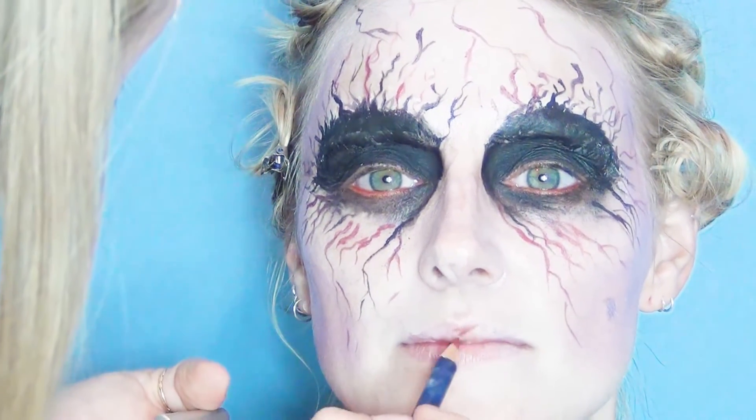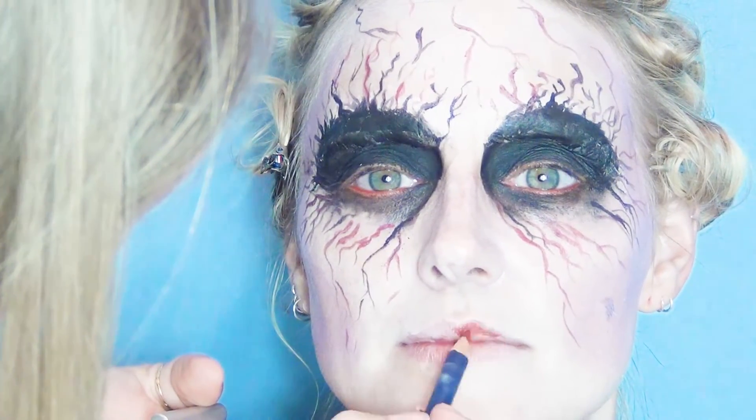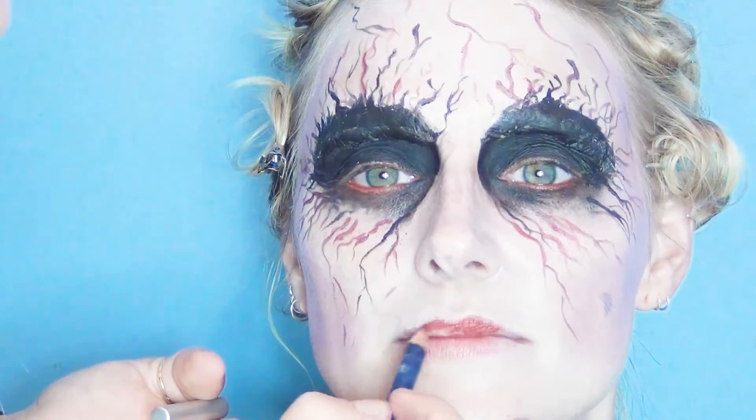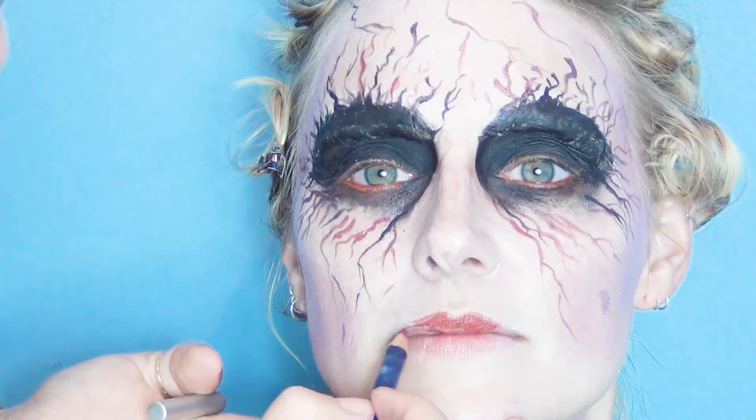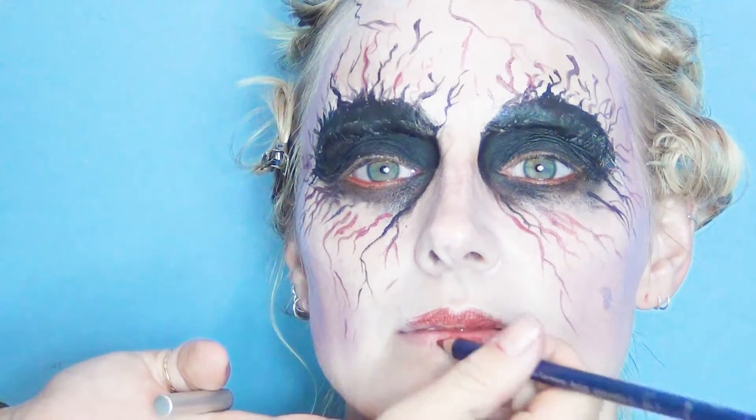Then I'm going to line the lips a bit with some red, outline it with some black, and put a little bit of veining coming out of there as well. And then we'll add some blood.